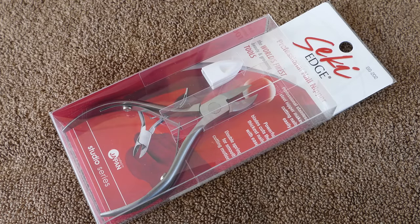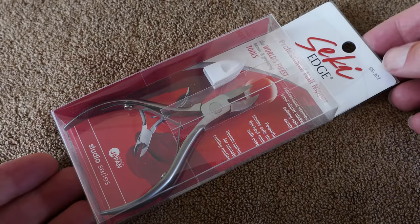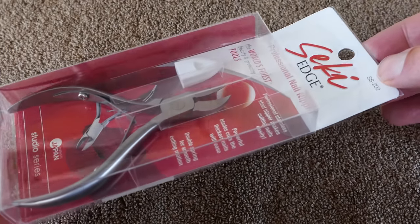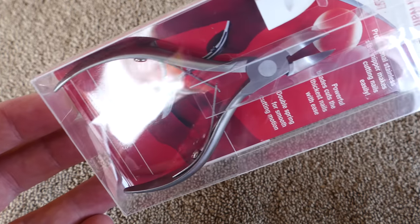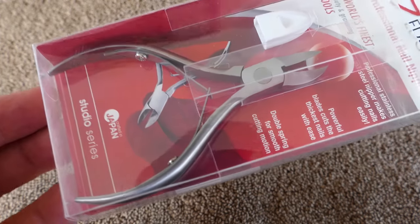These are on Amazon as Seki — S-E-K-I — Edge SS-202 Professional Nail Clipper Stainless Steel. They're about $23 and they get pretty good reviews.